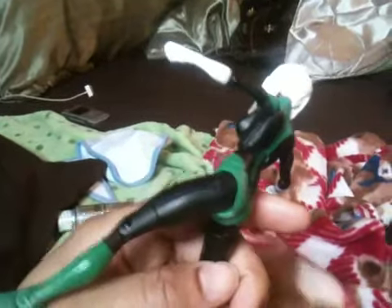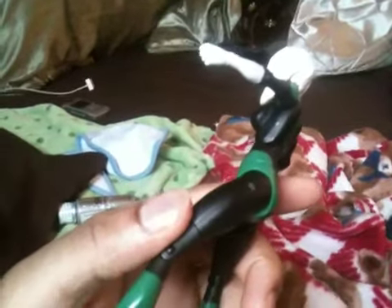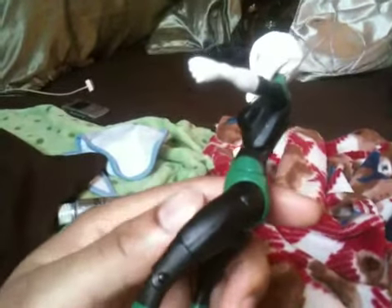Yo, what's going on YouTube? This is Raw Body. I just had my surgery. I'm in pain like crazy in the bed, so I really can't get up and move. So I decided to work on another custom.